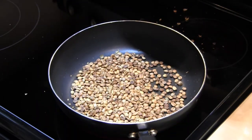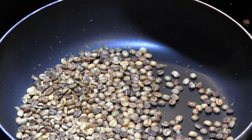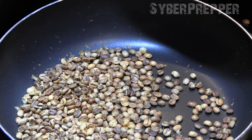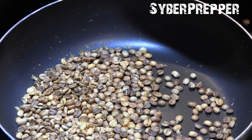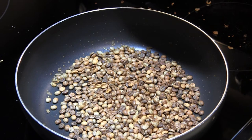We're at the 7-minute 30-second mark. Getting a fairly even roast — we still have some light ones and dark ones, but it looks fairly even for my eye. At 9 minutes, the heat is just above medium, so I'm going to turn it down to medium.